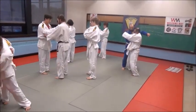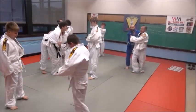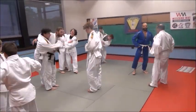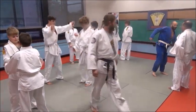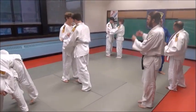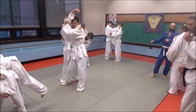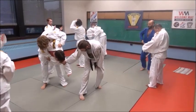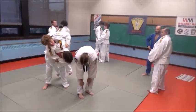Frank, remember — get around that waist and get that hip out. Pick him up and control him. Put your feet down the line, break his balance and posture, turn around, pick him up. Good. You want to get about ten each.